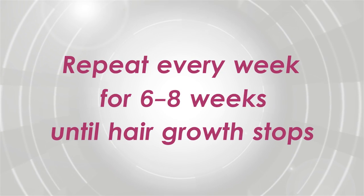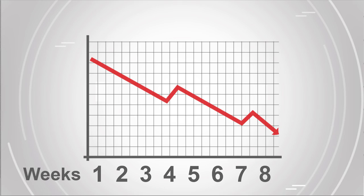Now that's the first session. You'll need to repeat this process every week for six to eight weeks. Why? Because the hair growth cycle produces new hairs and the new roots need to be treated to stop growing. Every time you use this, less hair will grow back — about 10 to 20% less.